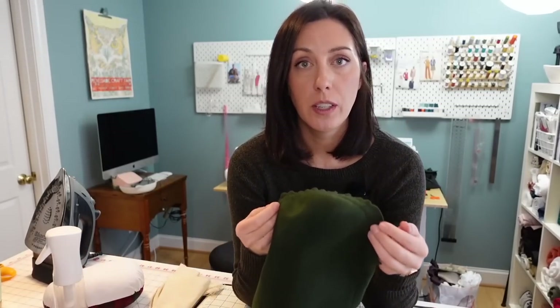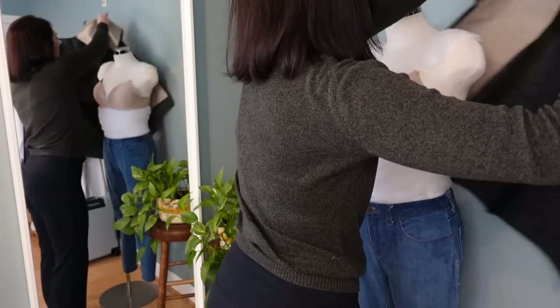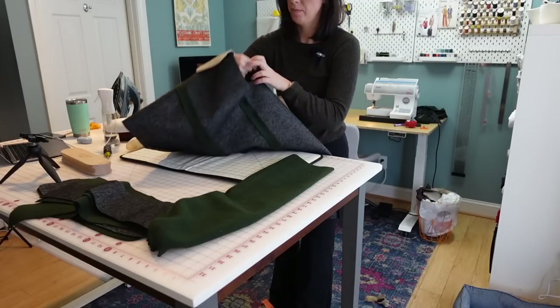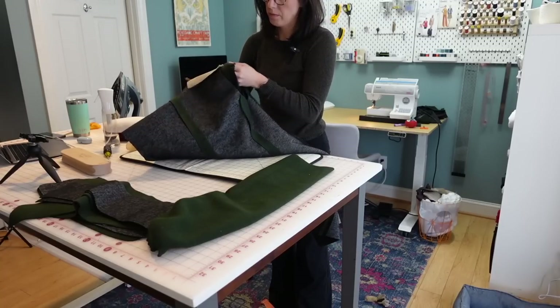So now I'm ready to start inserting the sleeves into the bodice. The fun thing about working with wool is that it really takes on shape and presses so well. This morning I was kind of dreading starting the sleeve, but it only took me just a couple of minutes to do each sleeve. It's going to make a big difference in the way that the sleeve looks once it's attached to the bodice. I definitely recommend doing little steps like this when you're working with wool especially. I'll turn the jacket inside out and have the sleeve right side out so I can do right sides together and set in the sleeve as I normally would.